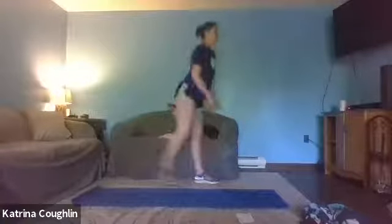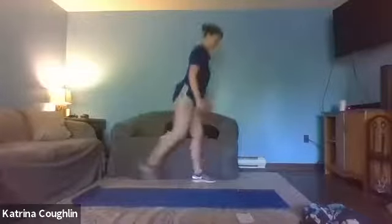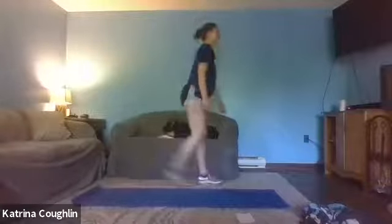Got 15 seconds left. Almost there. Three, two, one — take a breather. Next one is gonna be our 180 hops.